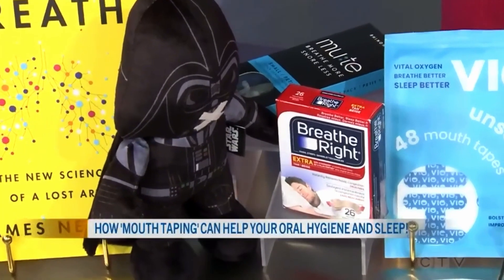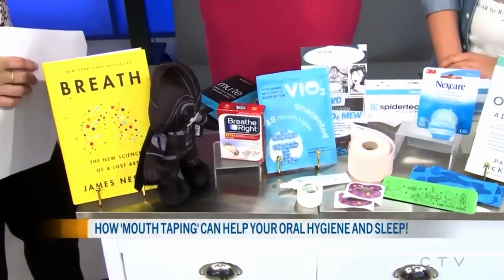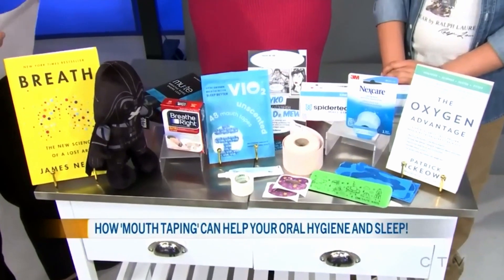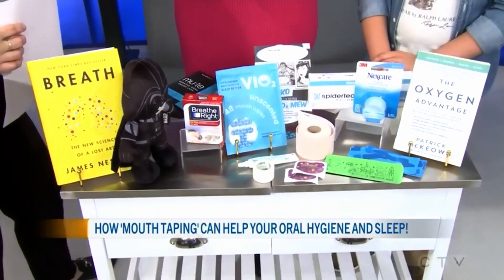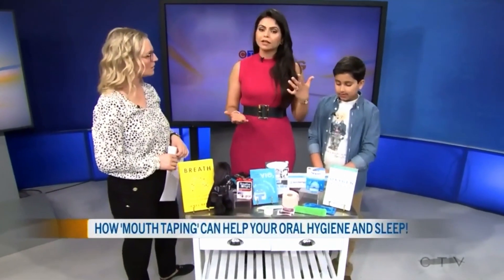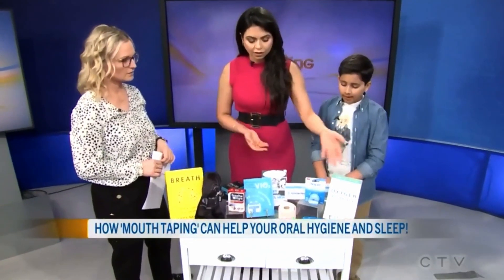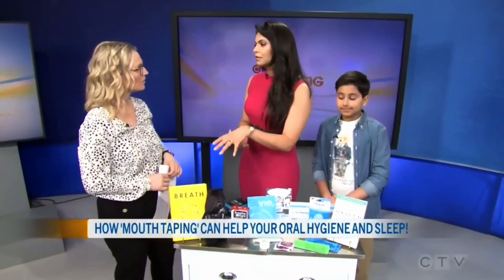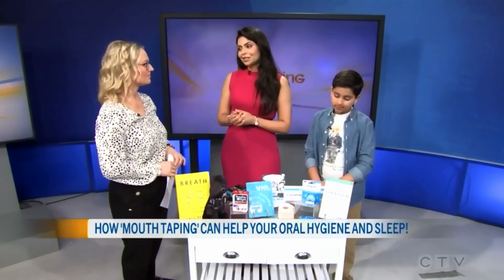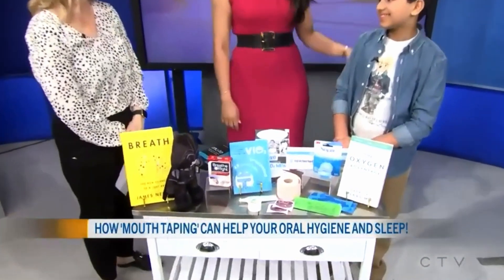Thank you so much to both of you — pretty fascinating stuff and something certainly to think about for anyone in your life or yourself who has maybe some breathing issues at night, especially snoring, or people who don't feel well-rested. There's a great book by James Nestor called Breathe — actually titled The Lost Art of Breathing — if people want to learn more about why mouth breathing is not great and what they can do. Because we are all mostly breathing through our mouths and we shouldn't be. It's all part of our health.